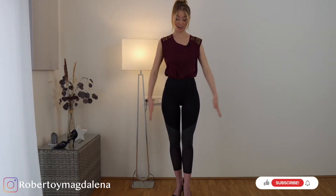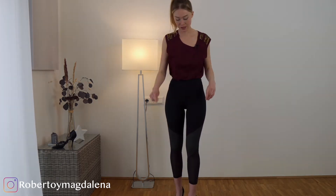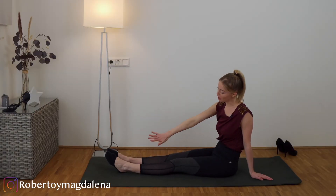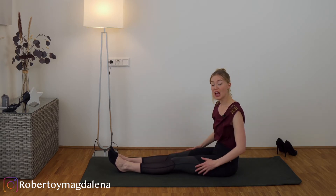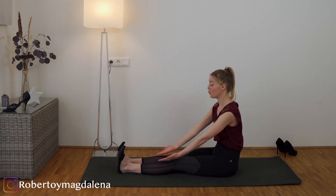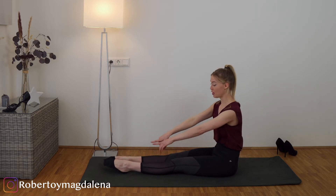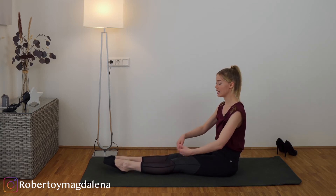Now we have to talk about our legs and our feet. We are of course not used to heels, so we need to strengthen our ankles. Therefore, take off your heels and let's do some exercises together. We want to activate our legs and our feet to become aware of what is happening down here. We pull our feet towards our body and then stretch them to the front, and we're going to repeat that ten times.